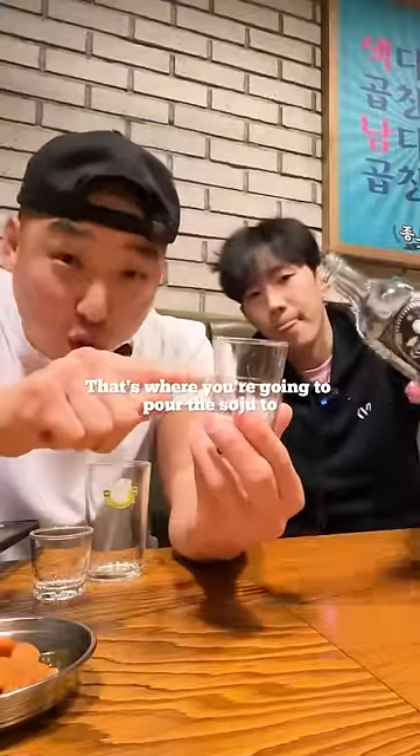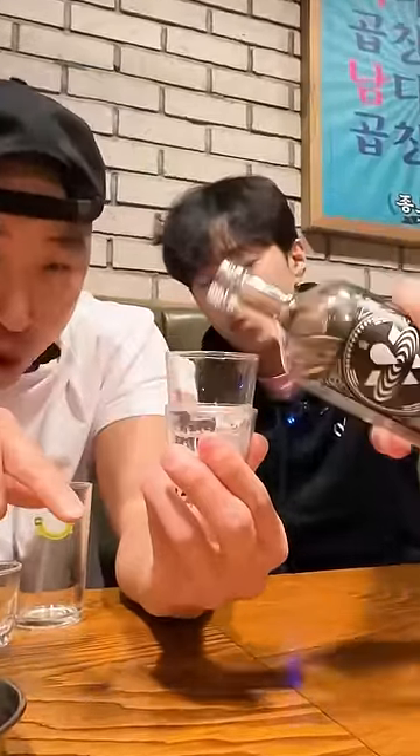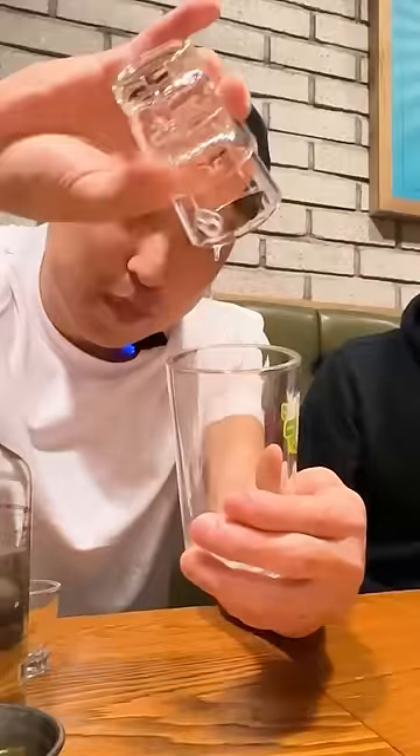So you see this line right here? That's where you're going to pour the soja to. And then you're going to pour this yon right in.